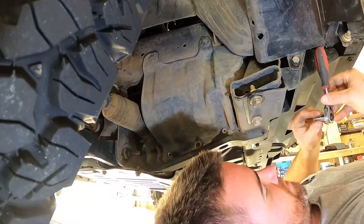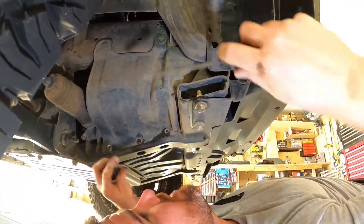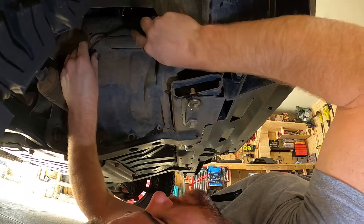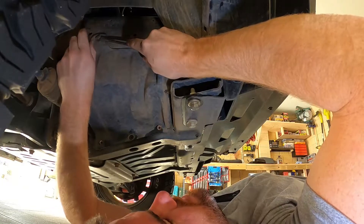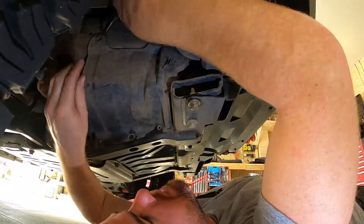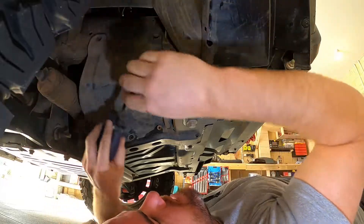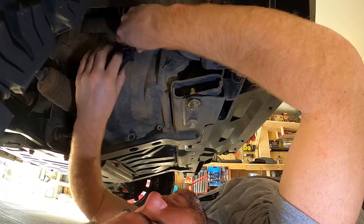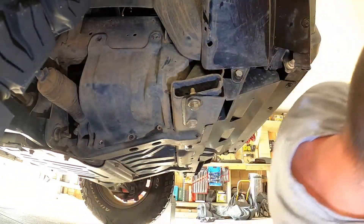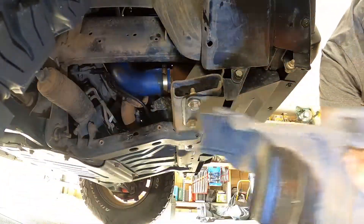Once again that's a 5/16 head bolt. These clips can be a bit brittle sometimes so I've got spares. Otherwise it's generally just two screwdrivers on either side, and then I use long nose pliers just to pull them out once they've got enough room. Once you've got that out you should be able to just pull the cover off, just like so.